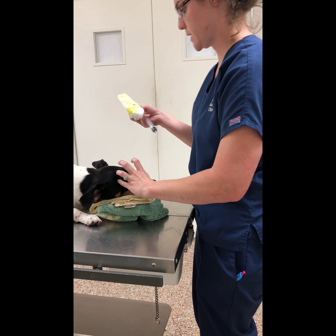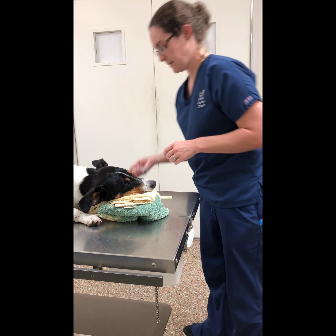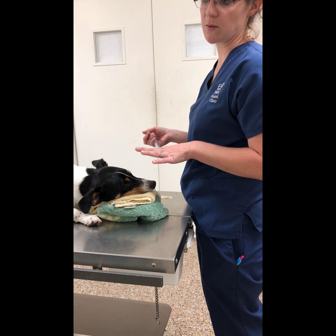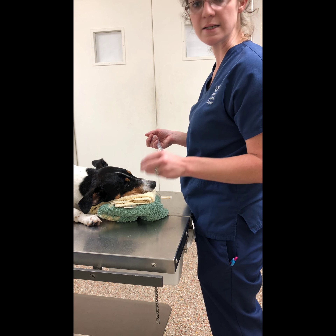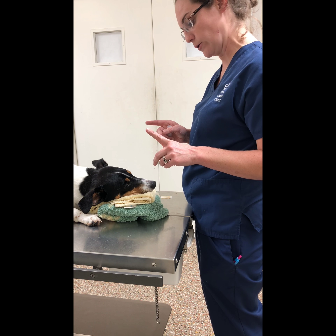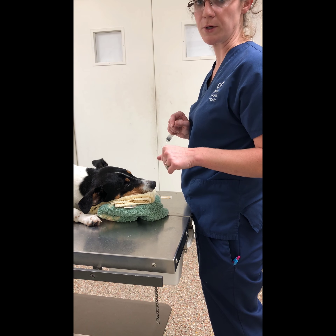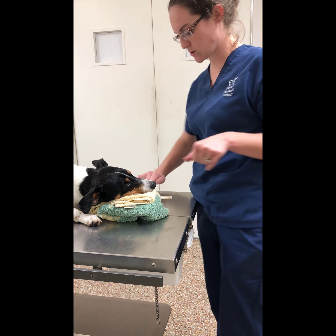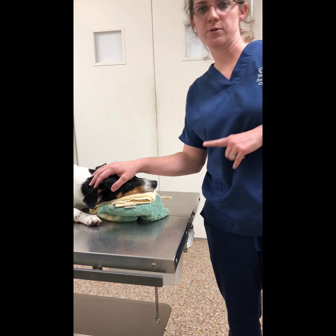That is a fluorescein staining test. I'm going to go ahead and do the exact same procedure on the other eye. Whenever we have any type of eye issue going on, even if there's only one eye that is having problems, we always go ahead and do both, just to check both eyes while we're doing it. Now I'm going to put it in his record.